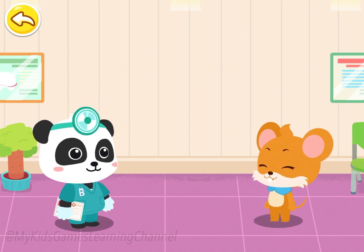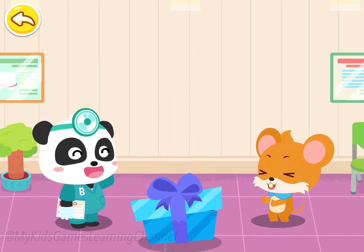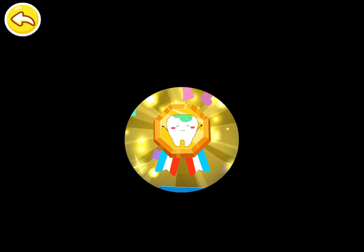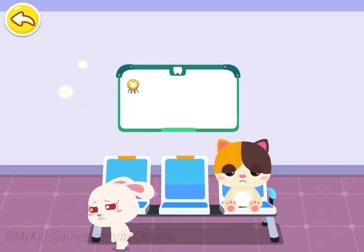Thank you, Doctor. Remember to brush your teeth every day and rinse your mouth after meals so you will not get cavities. Wow! You've earned a badge of dental filling. Badges collected can be displayed here.